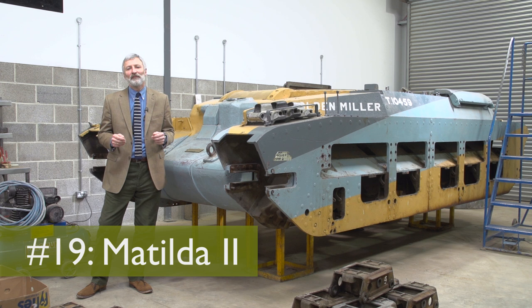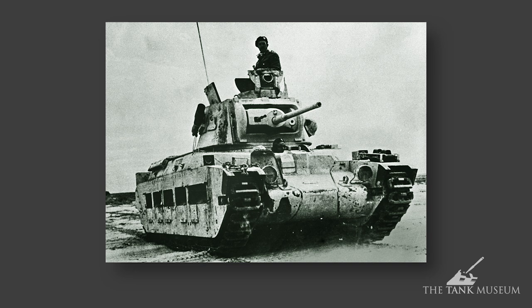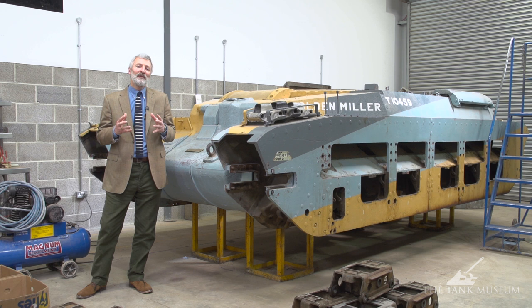We're here in the Tank Museum workshops with our Matilda II tank. This vehicle, the A12 Matilda II, is sometimes called the Senior Matilda, because before this tank was built there was the first British infantry tank, the Matilda I, the A11.